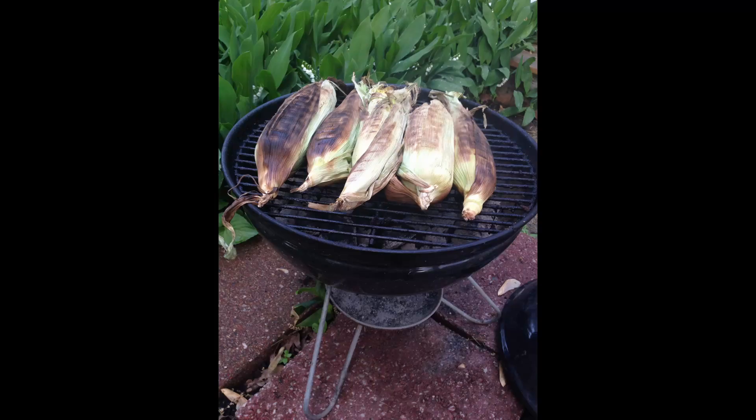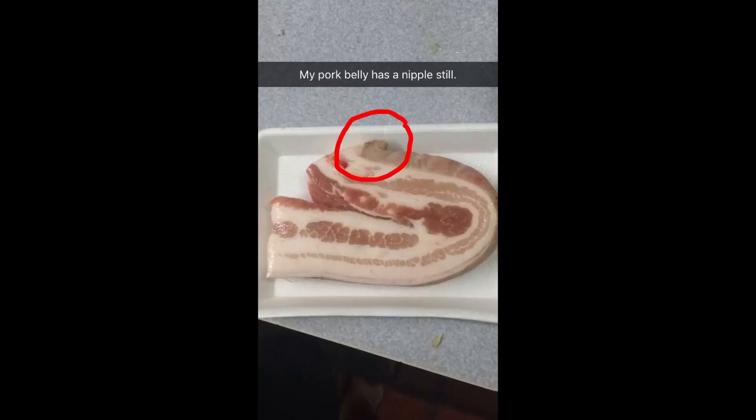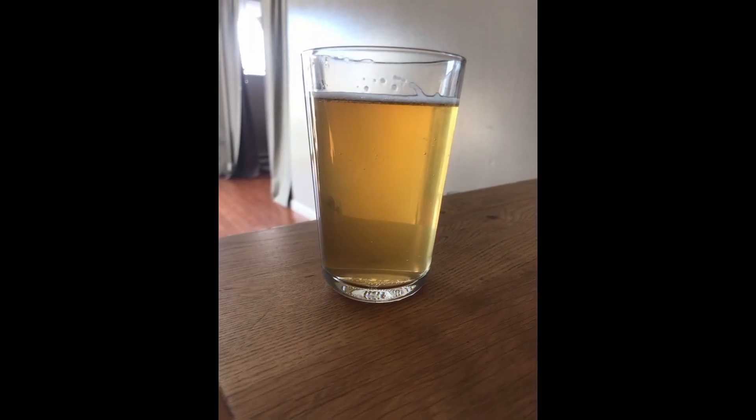Dimethyl sulfide presents itself as cooked corn, vegetal, or shellfish in high amounts. Small amounts may be appropriate in American lagers and cream ales.